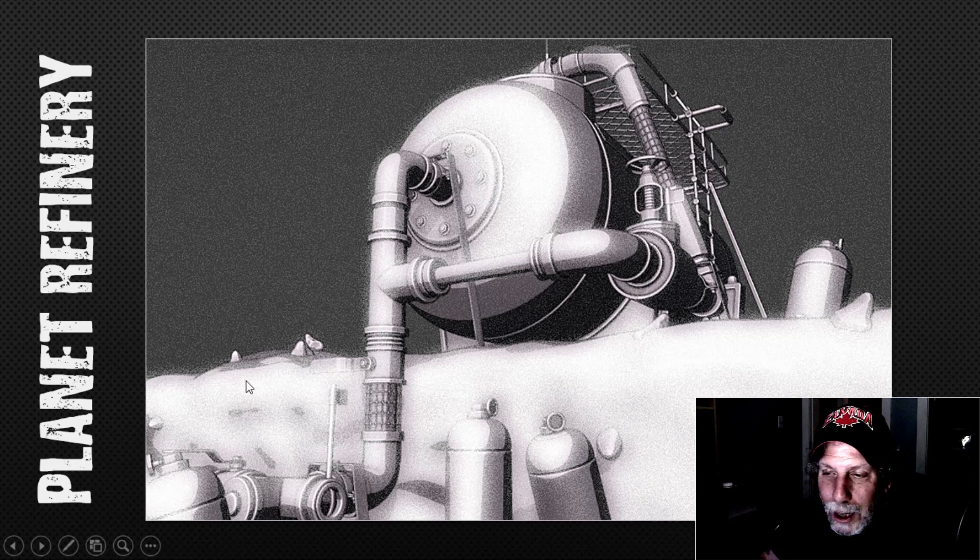Obviously we could have a lot more stuff here. I was thinking of actually doing a space helmet sort of embedded into the ground with a broken visor or something like that. But anyhow, that is my little video showing you how I could use the pipe assets.